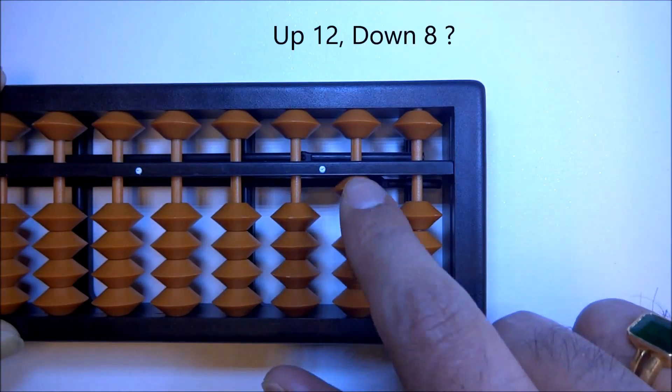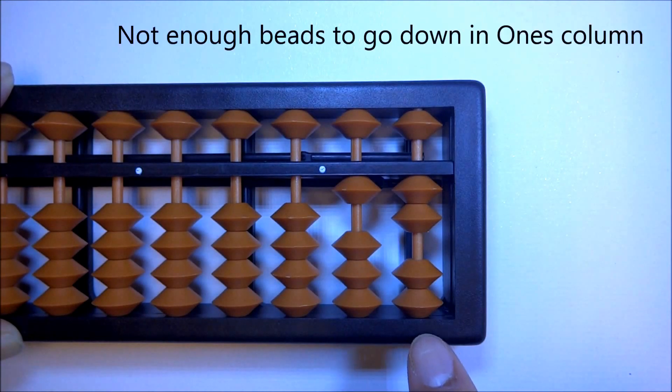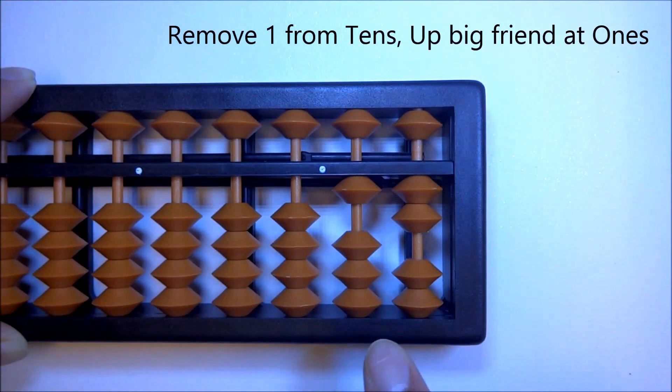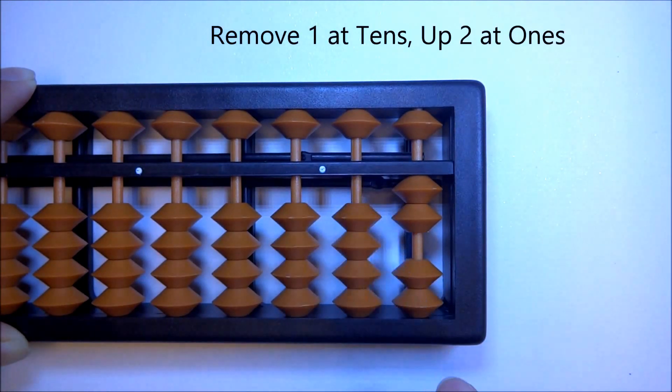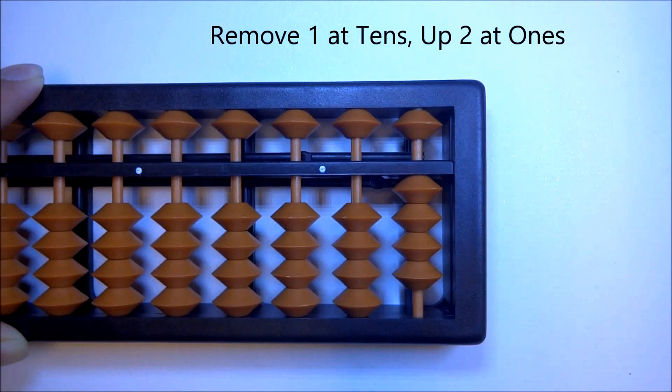Let's try 12 minus 8: up 12, minus 8. In the ones column you don't have 8 beads to go down. So we find the big friend of 8, which is 2. The formula: remove one at tens, up big friend at ones. So we remove 1 from the tens, up 2 in the ones column. And there we have it — 12 minus 8 is 4.